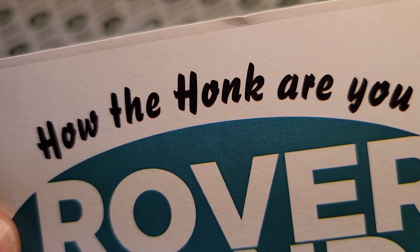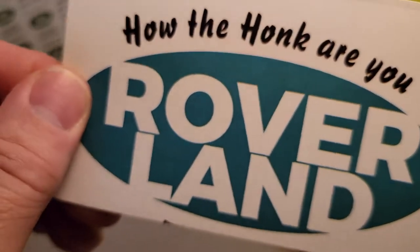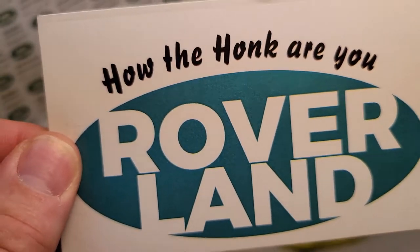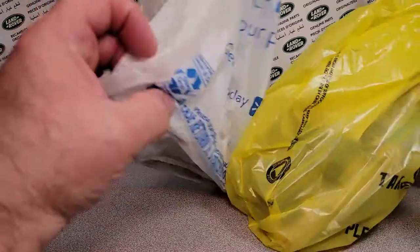G'day, g'day! How are you today? Welcome to Rover Land, the channel that's anything and everything Land Rover. This is your friend Dano, and it's an unboxing Saturday with no box.